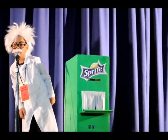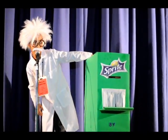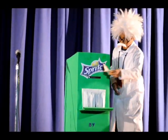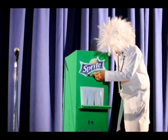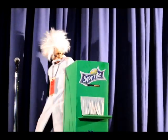The soda does not come out. But when you put the real money in... Whoa!